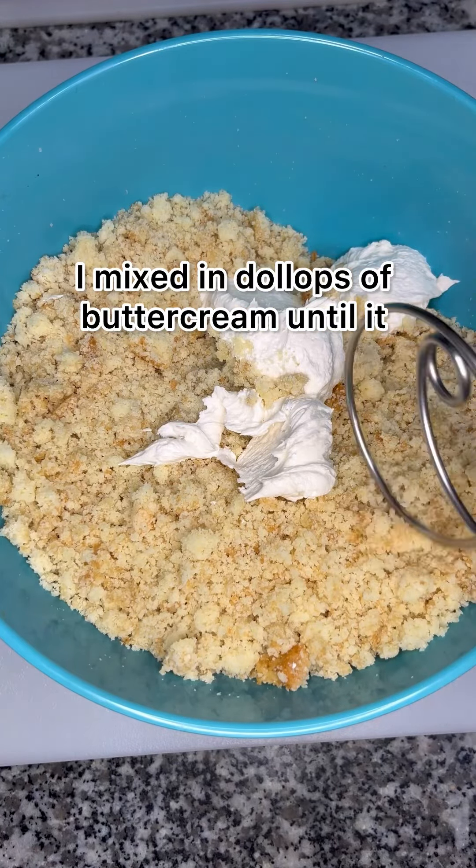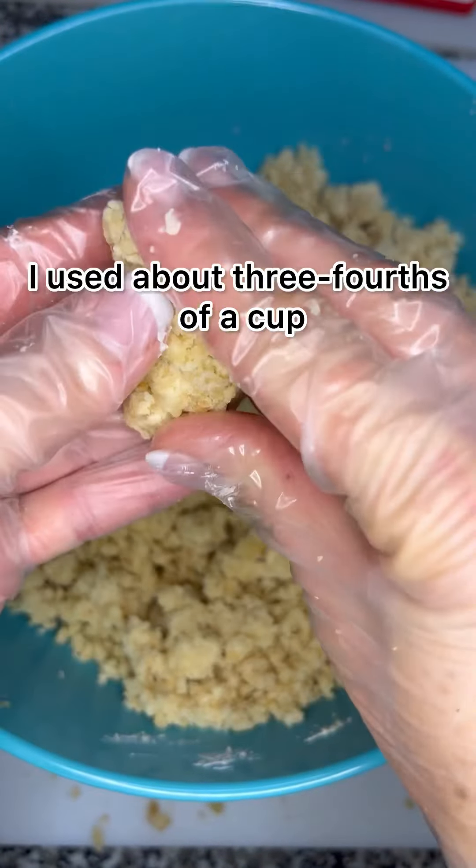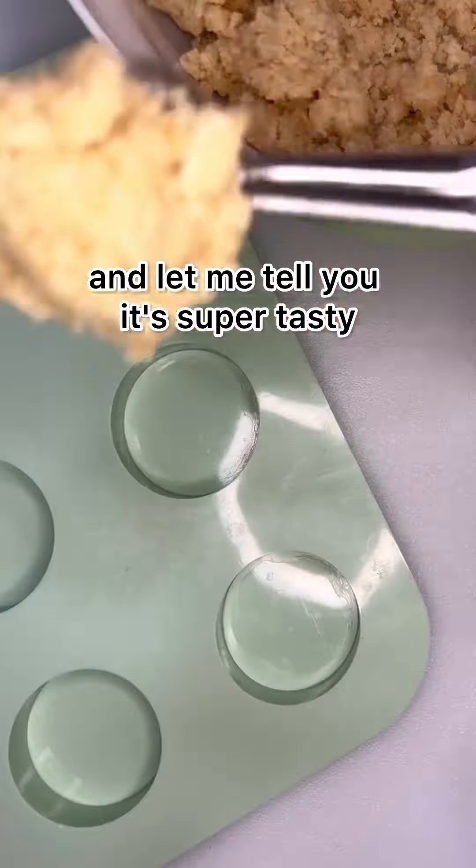I mixed in dollops of buttercream until it started to hold together when I pressed gently. I used about three-fourths of a cup, and let me tell you, it's super tasty.